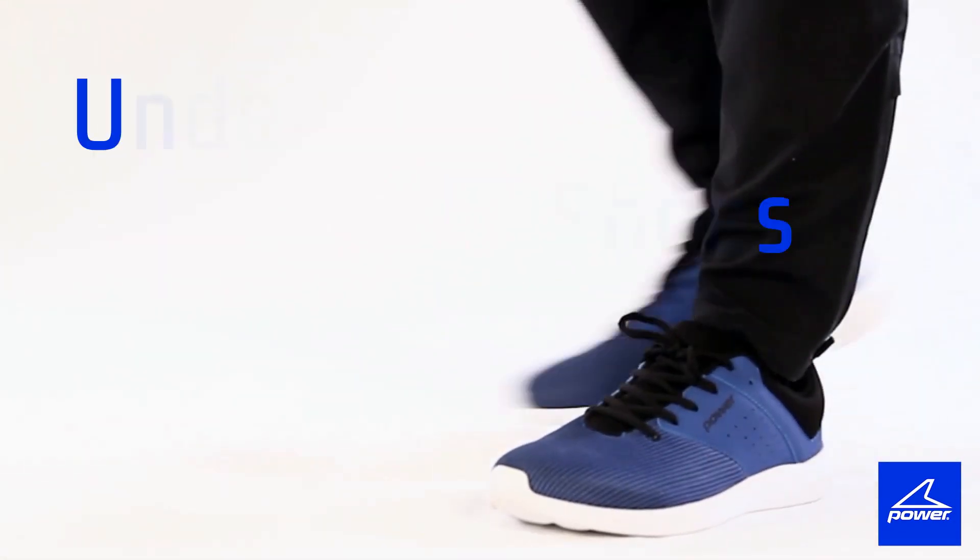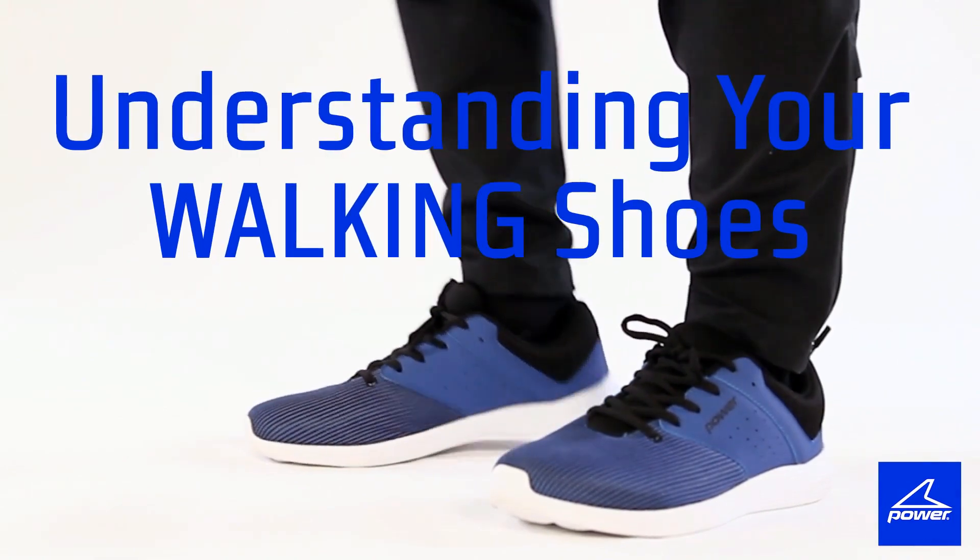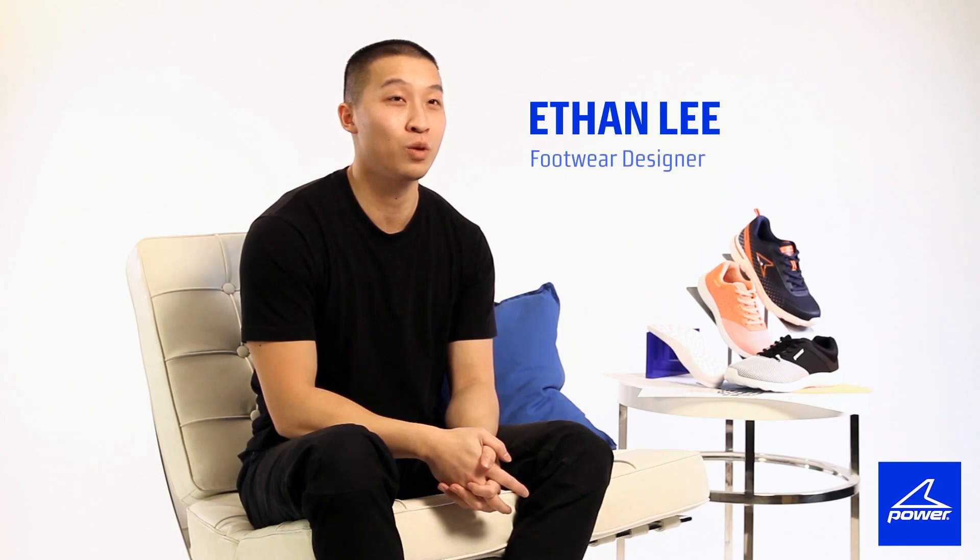Hey, have you heard about the walking craze? Hi, my name is Ethan. I'm a designer at Power Footwear. Today I'm here to take you through our walking category.